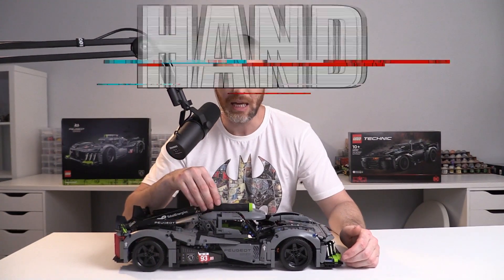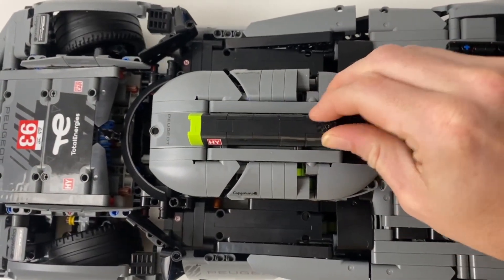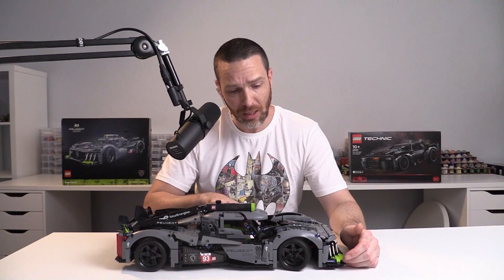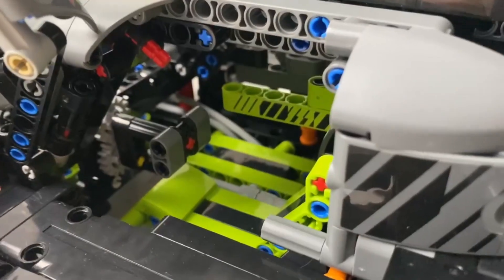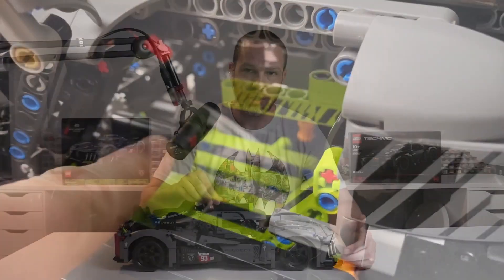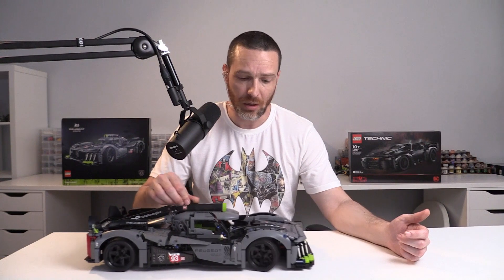We also have the hand of God steering, very common on these cars — always removable but I would typically leave it in. I don't think it detracts from the overall look. What makes this particularly cool is that the steering wheel in the cockpit is actually linked up to the front steering, so you can steer the car using the steering wheel — although in reality you'd probably always use the hand of God steering. It offers a fair amount of resistance when the car is stationary but it's easier to turn when the car is moving.